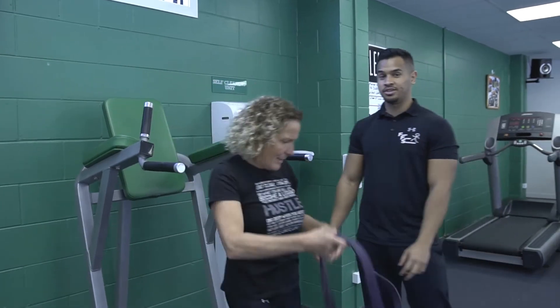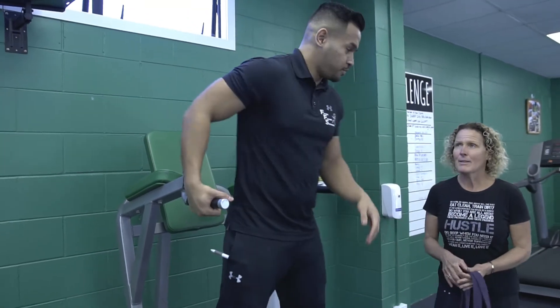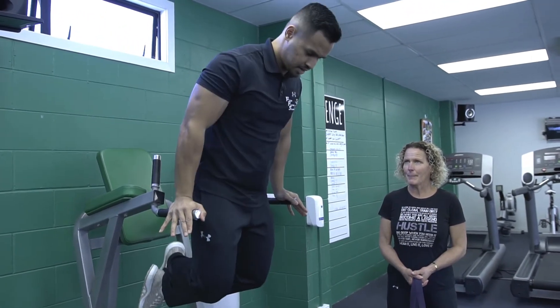Once you find that easy using a band, that's when you don't have to use a band and can use your own body weight. Same thing, nothing changed — you're just going to go slow coming down, fast coming up.